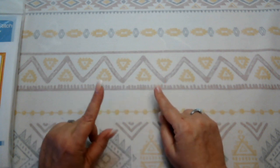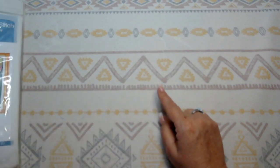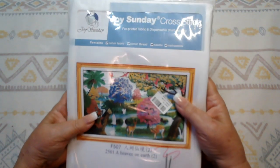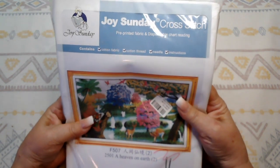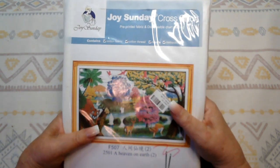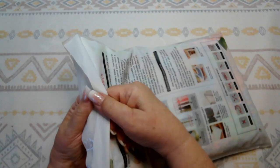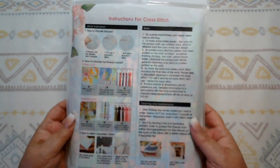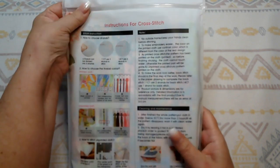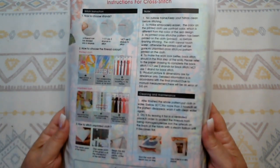It's only one kit today but it's a big kit. This is an actual Joy Sunday kit. This kit was $19.99, which is a lot more expensive than what I would normally pay for a kit, but I loved the picture and it's big so you're getting a whole lot for your money. You can see it's in the Joy Sunday bag — a reusable, sealable bag, which works awesome as a project bag.